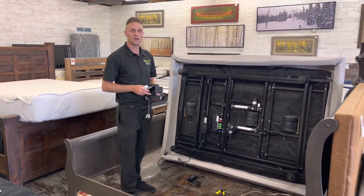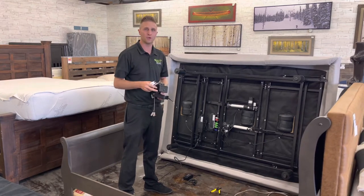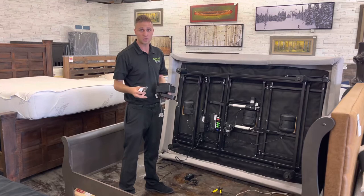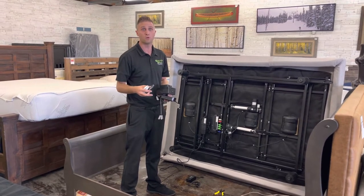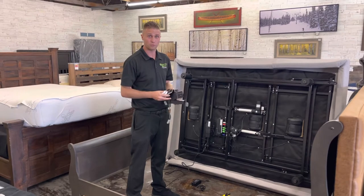Hi, I'm Matt with bedremotes.com. Today we're going to show you how to convert an older adjustable bed base where you've either lost or broken a remote, the bed's discontinued, or they don't make new remotes anymore or they're out of budget — to one of our new universal conversion kits.